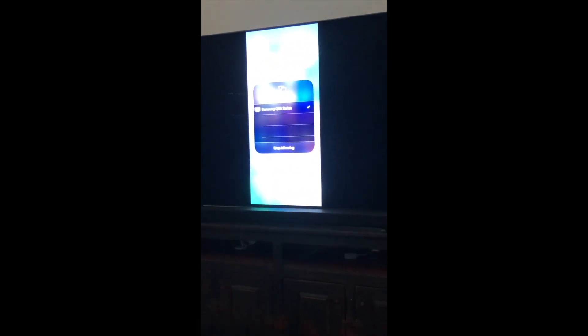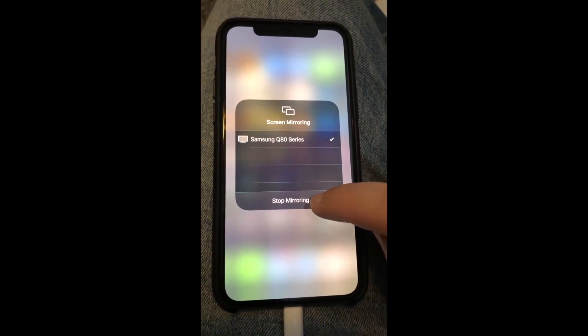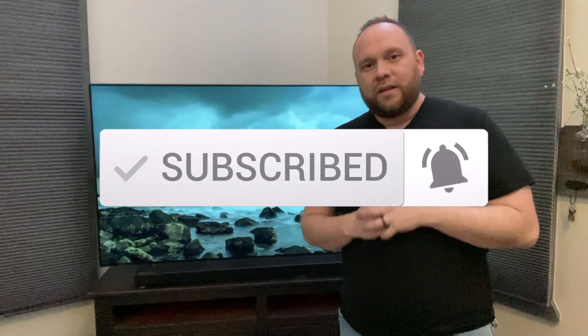If you want to stop mirroring, just go to your phone and hit stop mirroring. Hopefully this video was helpful if you were looking to learn how to AirPlay to your Samsung QLED TV. If it was, make sure you throw a thumbs up on this and go ahead and subscribe to my channel. I make tech videos all the time and I'd love to have you back on the next one. Until then, get out there and be creative.